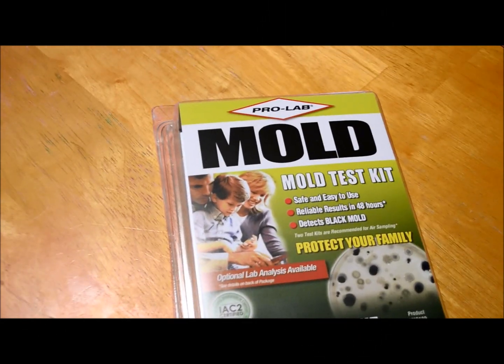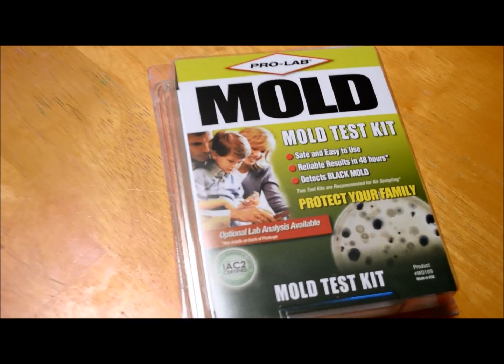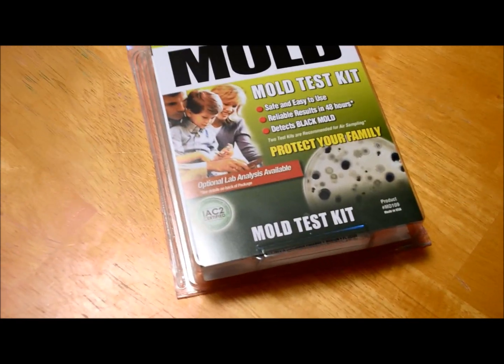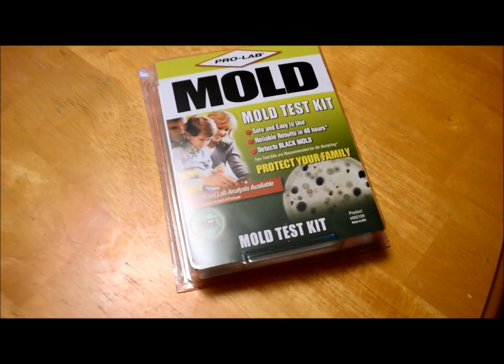Hi everybody. Today we're going to try out the ProLab mold test kit. You can get this for about ten dollars at Home Depot or Lowe's. This is an air sampling kit — it's safe, easy to use, takes about 48 hours to process, and it detects black mold.